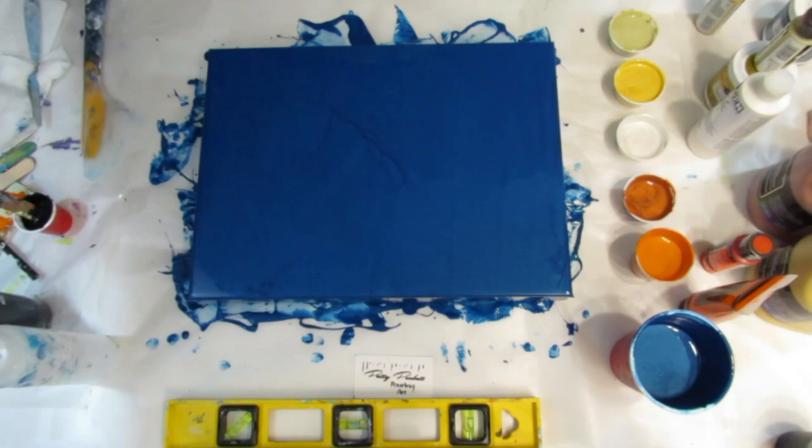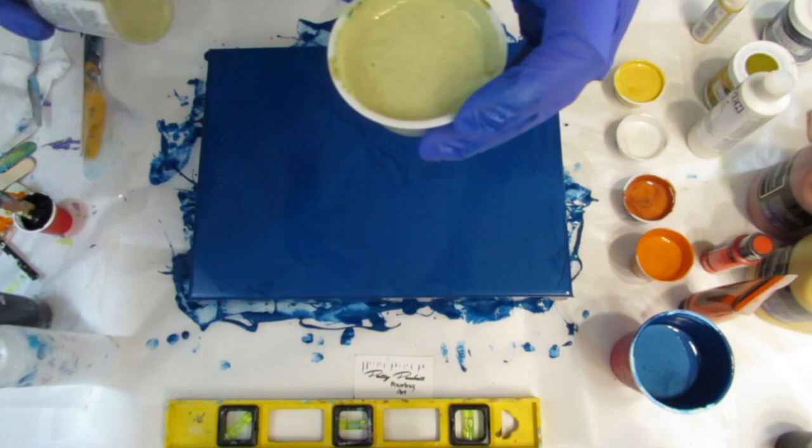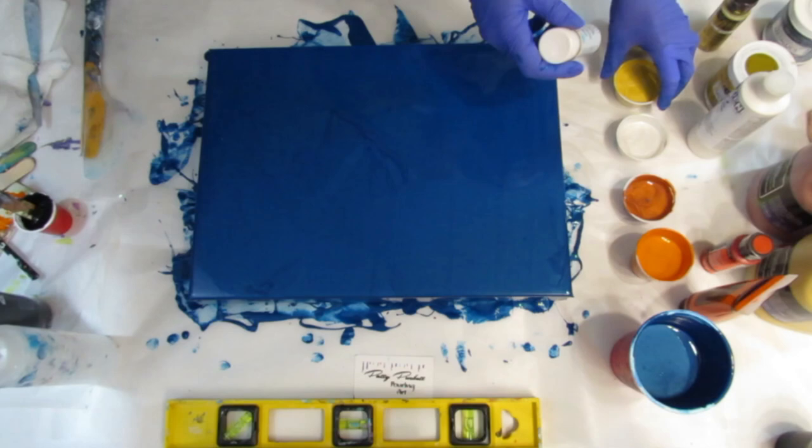So let me go over the colors I'm using. This beautiful color is just so sparkly. This is a Folk Art Glam Gold. Really pretty. The consistency of the paints are pretty thin — it barely leaves a mound, sinks in. This sinks in pretty quick.